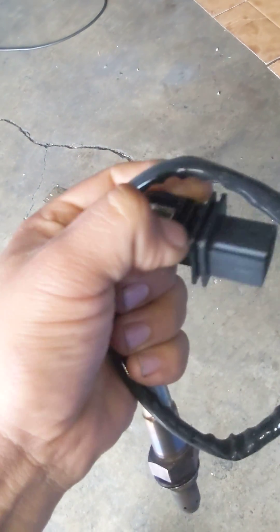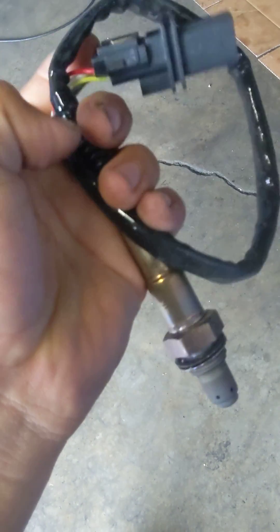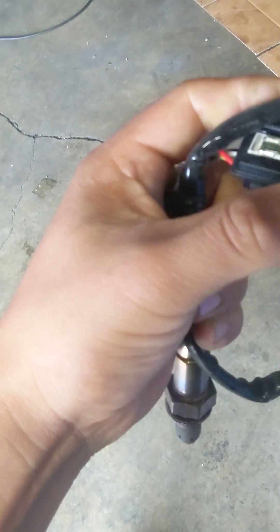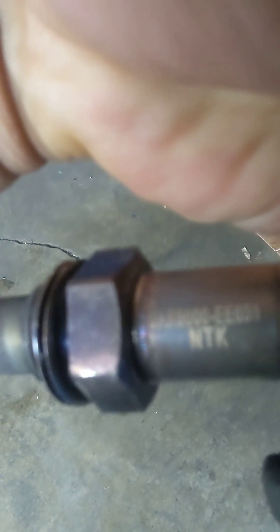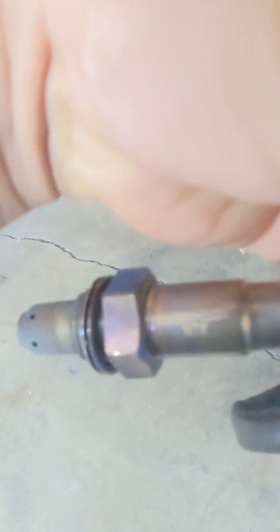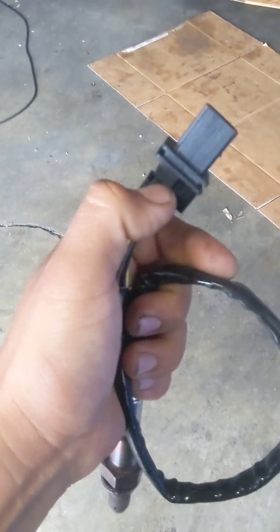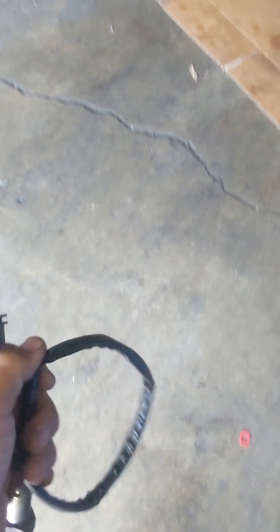I did my measuring on the element and found that, even though this is a fairly new unit, this NTK appears to be a knockoff Chinese version. The air flow sensor was faulty and this was the source of that open loop fault.